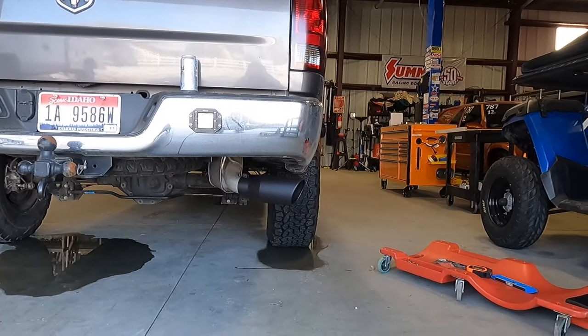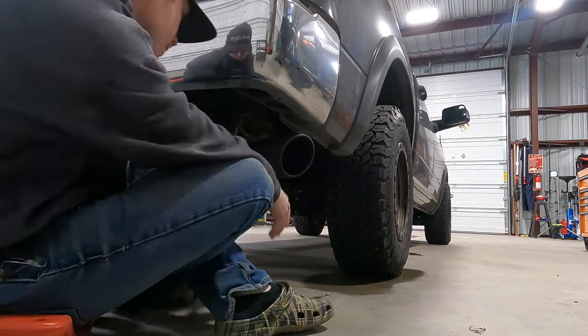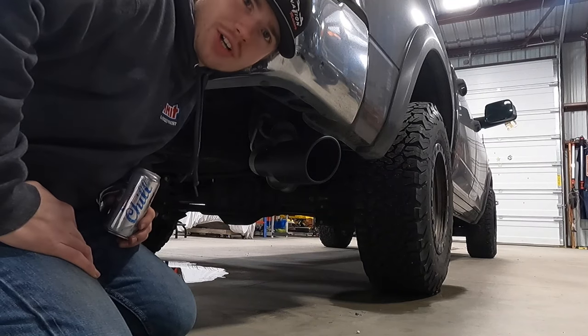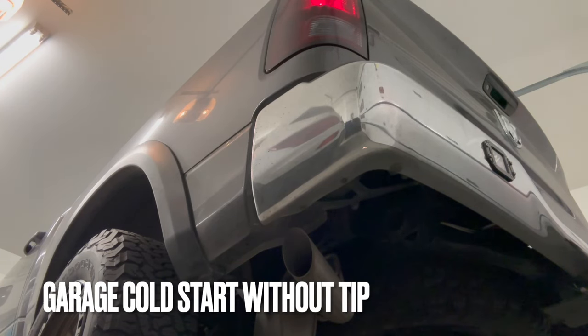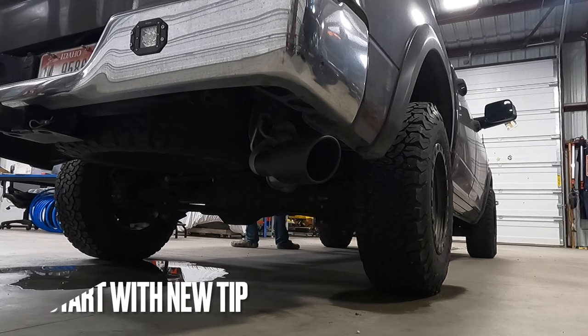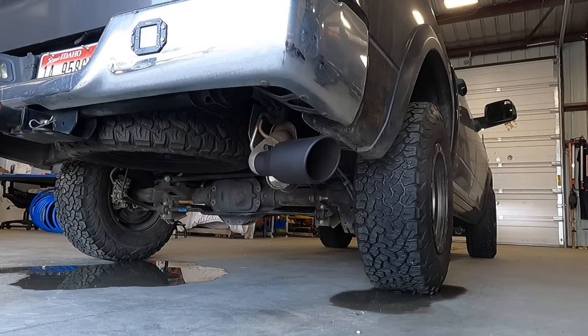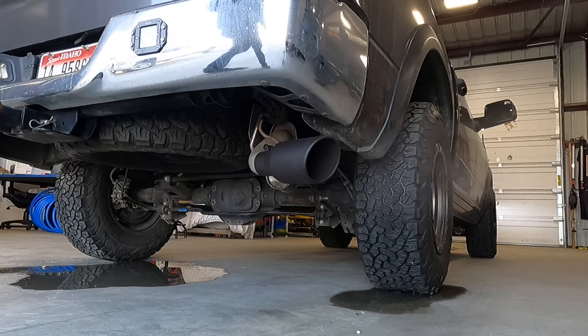I think it looked good right there — I'll make a mark, pull a measurement, and get that piece cut. We're going to start it up and see if it sounds any different. The truck is louder with the exhaust tip. It does give it a little more echo and a little bit of a different tone. For another $20 or $30, I think it's definitely worth it to improve the look and get a little more sound out of it. With that being said, that would be it for today's video. If you haven't already, make sure to like, subscribe, and leave a comment. I appreciate all the support — thank you guys so much, and we'll catch you on the next one.